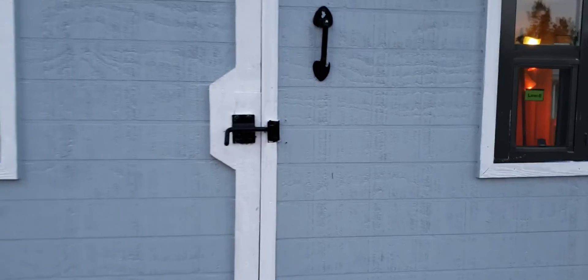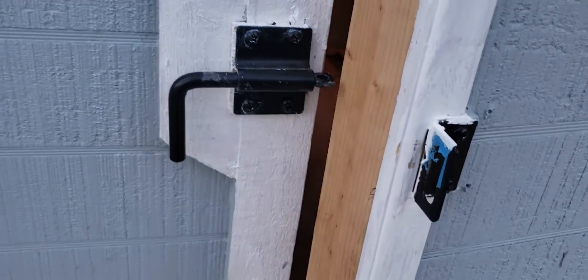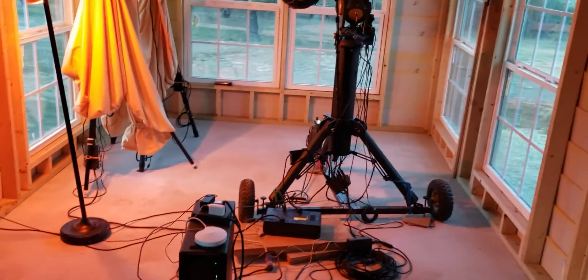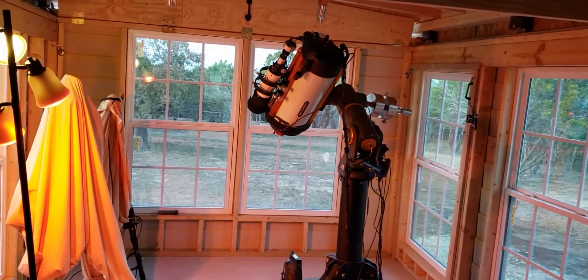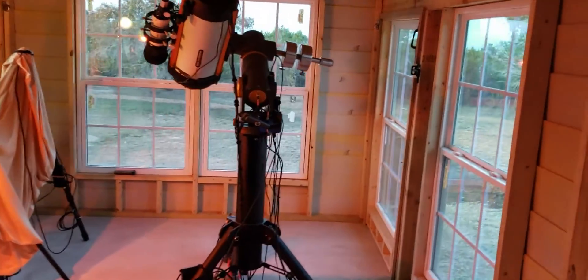Once you come in here, this pretty much takes you inside. You can lock it once you're in. As you can see, it is not completely finished yet. This is my view to look at my telescopes, and I'll show you from the telescope side.